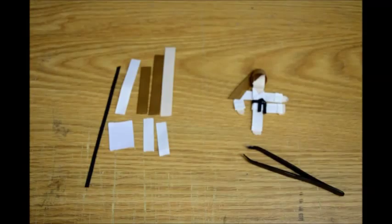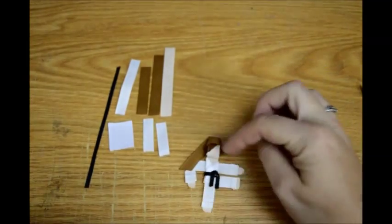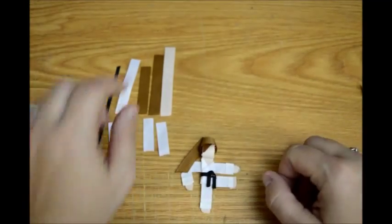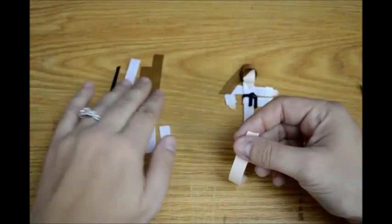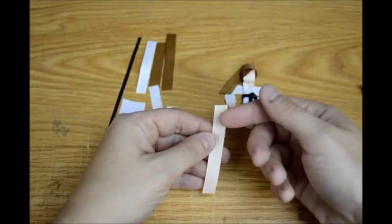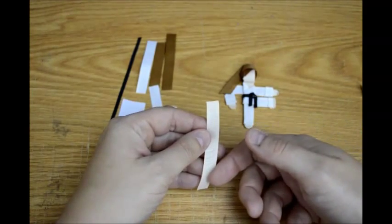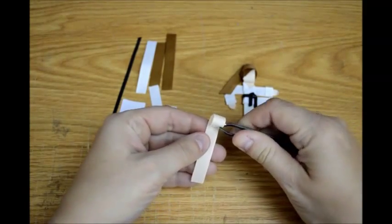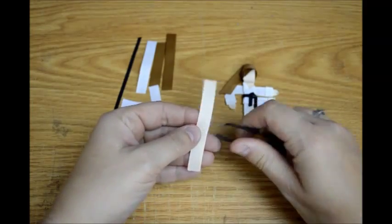So the first thing I'm going to do is make the head. Bear with me because I've never done a tutorial with a humanoid shaped character before, so I may stumble over myself here a little bit. You're going to take your flesh tone piece — it's always better to have too much than too little — so you're going to want to roll this into a circle for the head. However big you want the head to be, you can just roll this in a circle.